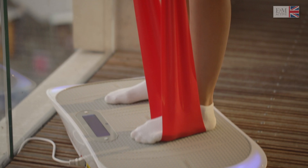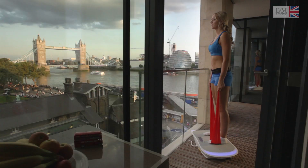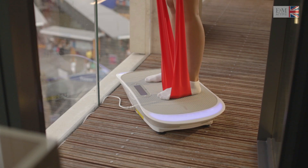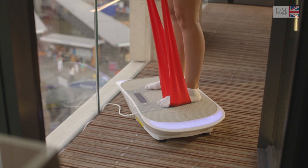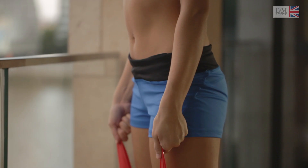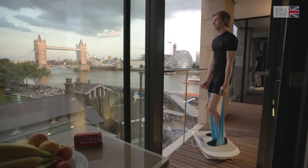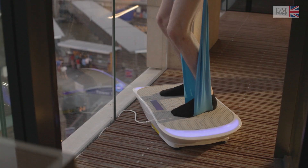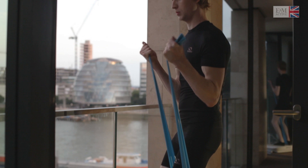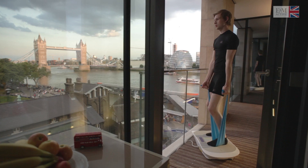Bicep and tricep curl with band — add the bands to burn calories faster. This exercise increases the metabolism and enhances the strength and toning of your muscles. Keep a strong wrist, shoulders are down, keep the pressure constant pulling up the bands. As you pull up, concentrate on keeping your elbows tucked to your side. Keep a good upright posture.